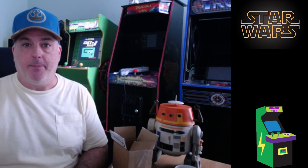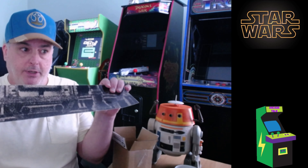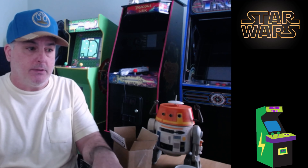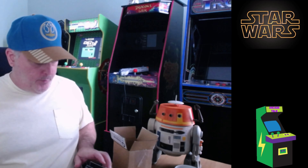Go up to buystuffarcades.com and get your decals. I was just up at their website - they do not sell these decals individually yet, so if you want these just reach out and email them. Pretty cool stuff.